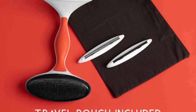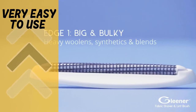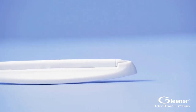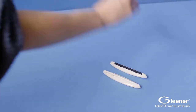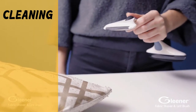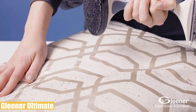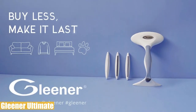The Glena Ultimate's pros include a very easy-to-use design, reasonable value while being highly efficient, and three edges for different textures — making it suitable not just for clothes but also sofas, covers, mattresses, carpets, and couches. On the other hand, the edges will go blunt over time and cleaning the tool requires some extra effort. Overall, Glena Ultimate works surprisingly well without needing a battery-powered motor, and is highly versatile and practical at an affordable price.